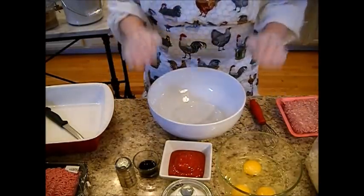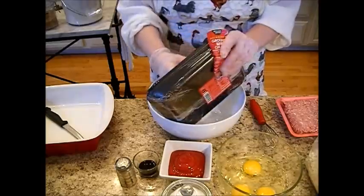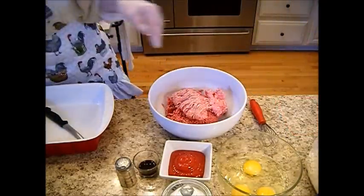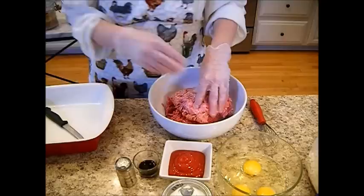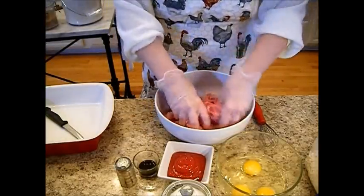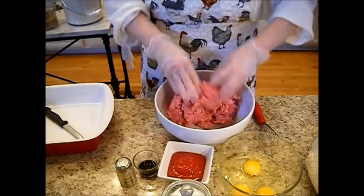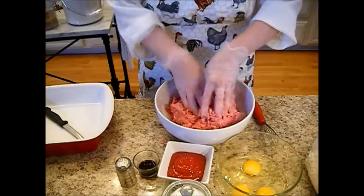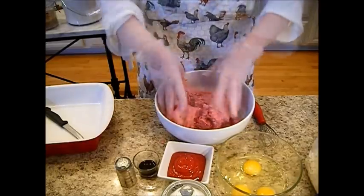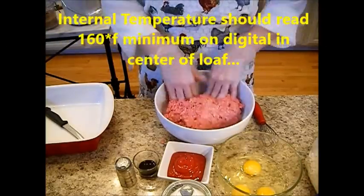Easy peasy, let's get started. Two pounds of hamburger and one pound of pork — that's ground pork or ground ham. We're going to blend these two together. Blend it well. This has pork in it, so make sure you cook this to the temperature of pork.